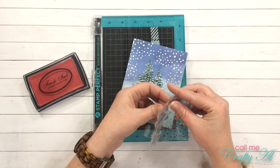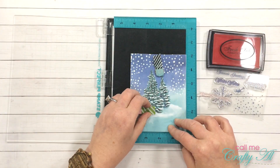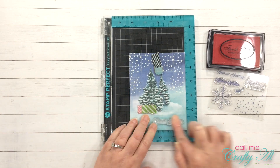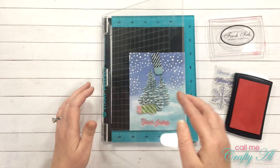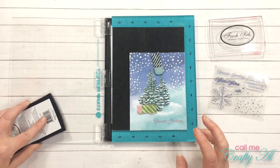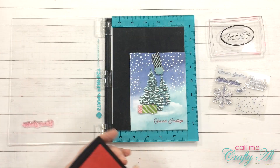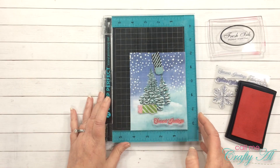Now it is time for my sentiment. I am going to stamp this straight down onto my card base, and because I'm using some red pigment ink I want to make sure this gets a nice deep color. I did use my stamp positioner so I could stamp it multiple times and get a nice shade of red. They no longer sell this stamp positioner, but I do have the MISTI linked below if you want to check it out — it's nice to have when you need to double stamp or mass produce cards.